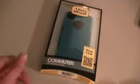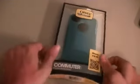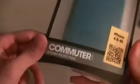Hey guys, this is AppleGamer247, and tonight I have a new case unboxing for you guys today. This is the OtterBox Commuter Case for the iPhone 4 and 4S.